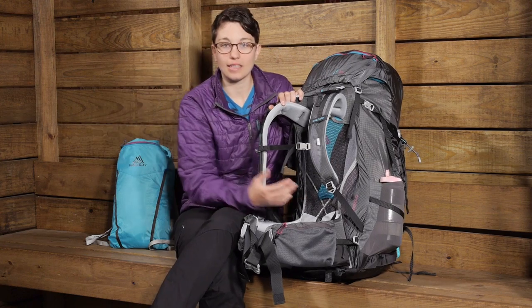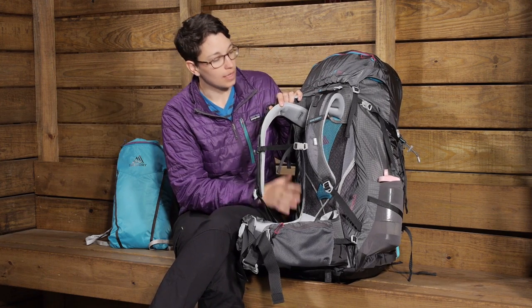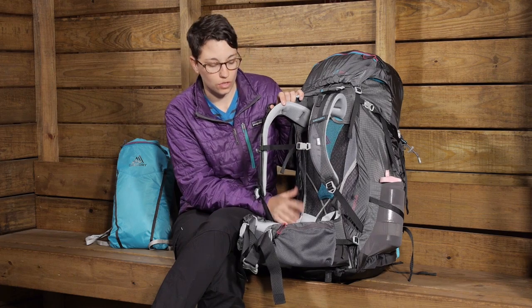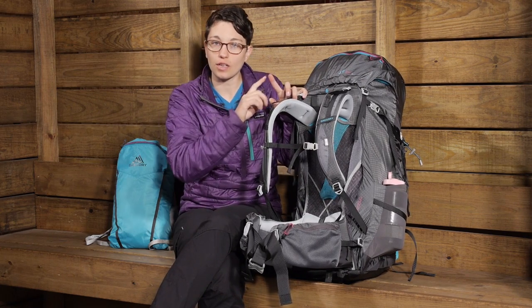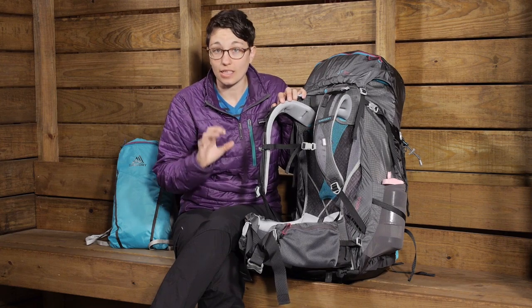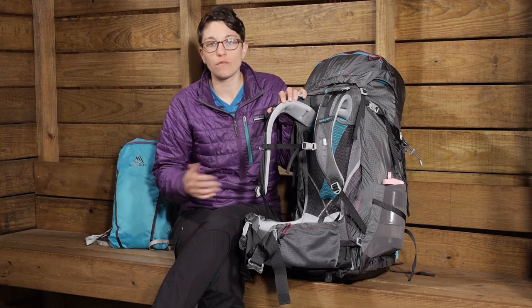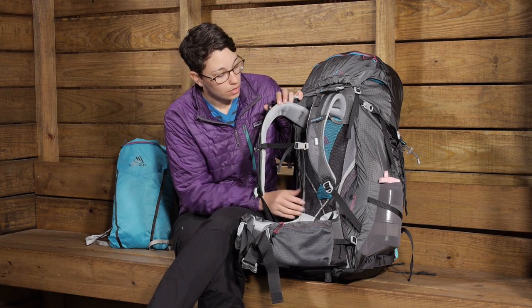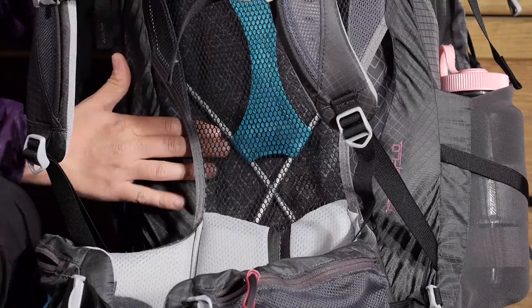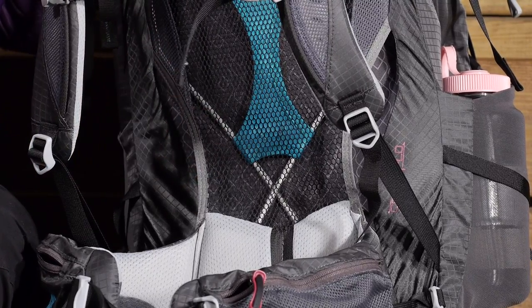What I like about that spring frame is it gives the rigidity you need to provide stability and transfer the weight of the load to your hips. But it will also flex a little bit as you move because of the cross pattern, so this pack doesn't feel boxy. As you move going up and down hill, it is going to move with you. You also have an HDPE frame sheet behind the scenes that gives rigidity too, but it is nice and lightweight.